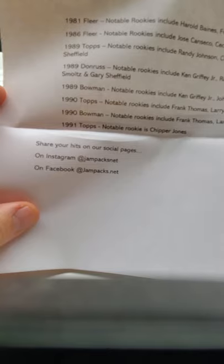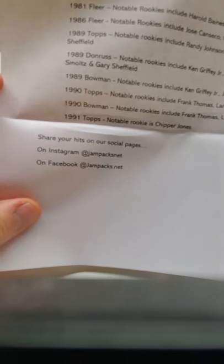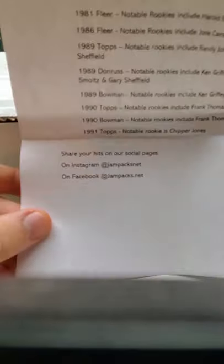I saw other people — I saw a glass in the past open his up, so now I get to open up mine. Looks like we got some '81 Fleer, some '86 Fleer, some '89 Donruss, some '89 Bowman, some '90 Topps, some '90 Bowman and '91 Topps. And then there's the information right there — it comes with one Hall of Famer rookie card and one Hall of Fame certified autograph, plus 25 top loaders, 100 sleeves, 12 singles in a team bag, plus 20 packs.